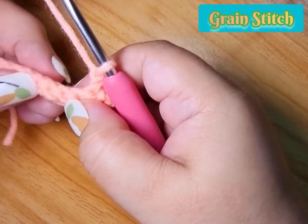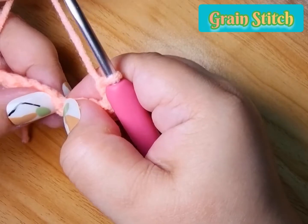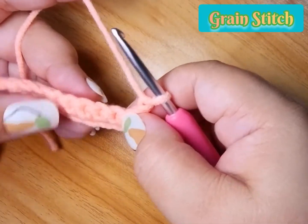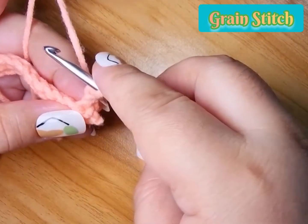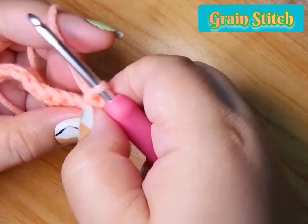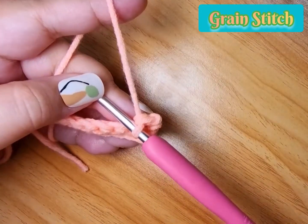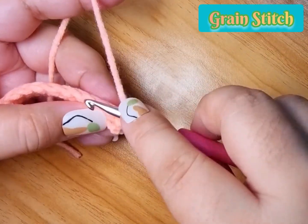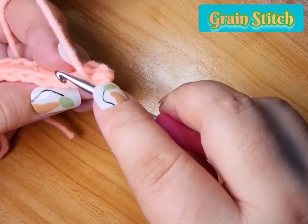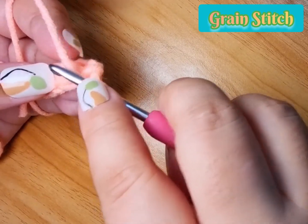At the back of the single crochet you can see there are two legs. We will be inserting our hook through these legs. First we always start with a single crochet. Next, on the chain for the next stitch, we have here our front bar and the back bar.